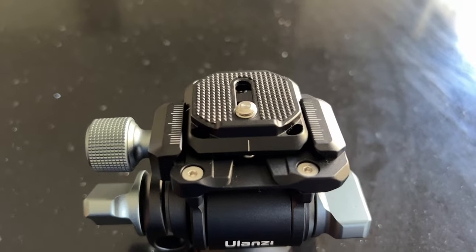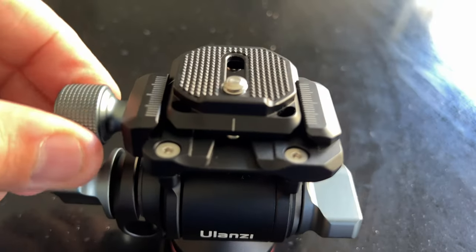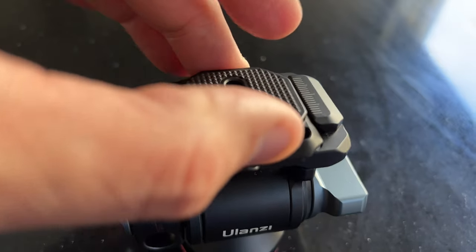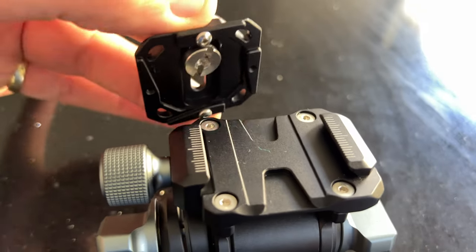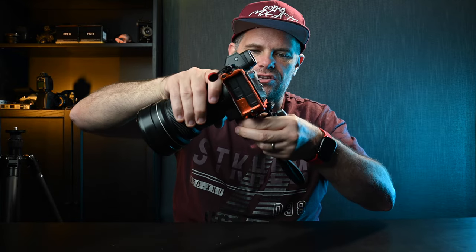A few things you might need to know: there's a bunch of knobs. The top knob releases the bracket that looks like a full cam 38 but it's not quite. It has two knobs that offer a security buffer so that it doesn't just slip out — you have to actually pull it out. Well played, Ulanzi. You can also stick any camera that has an Arca Swiss plate in there and it will fit no worries at all.